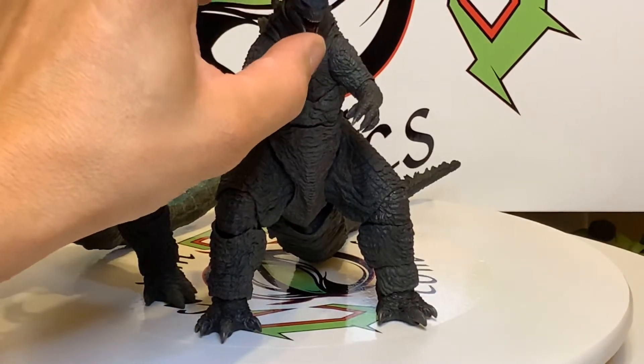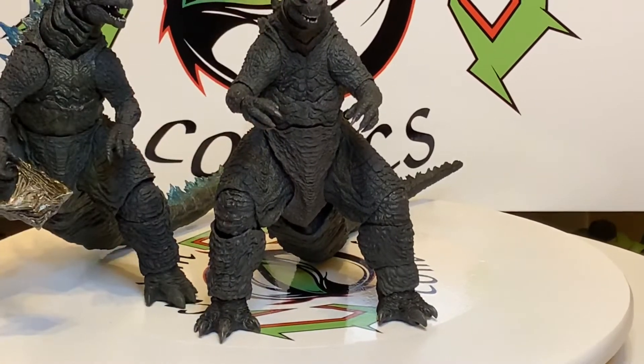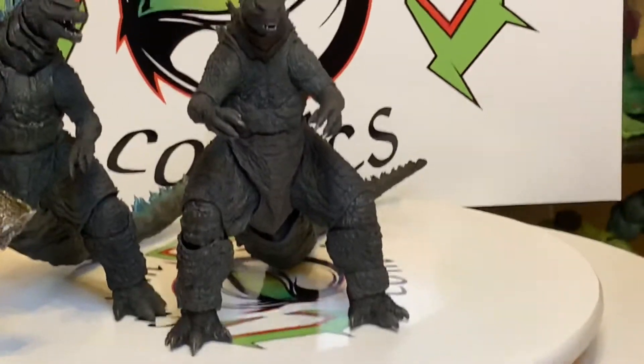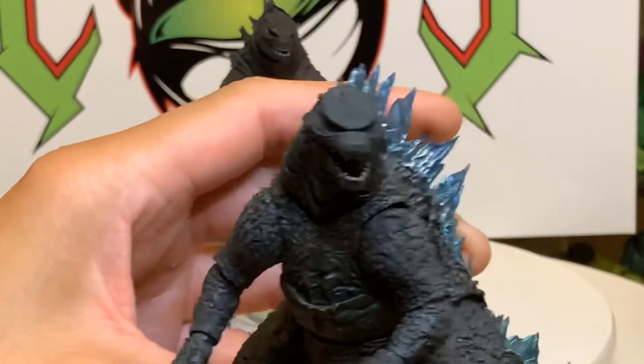The jaw has a little side-to-side and I don't like that, but you know, just pose it. These both look awesome, but that's the Spitfire version — real nice too.